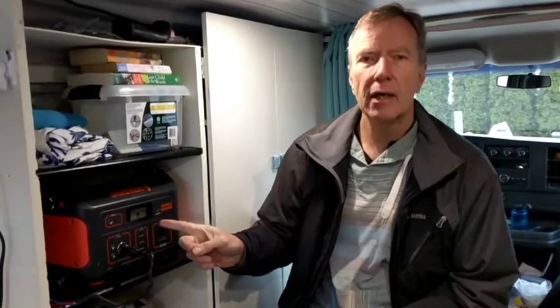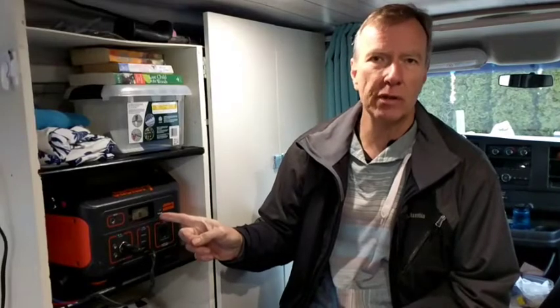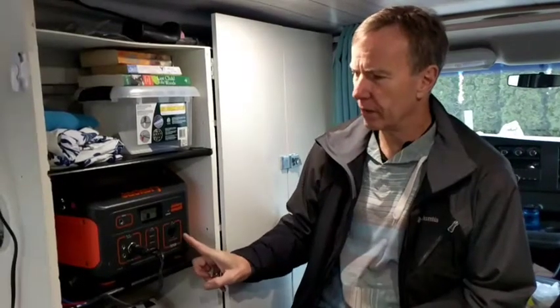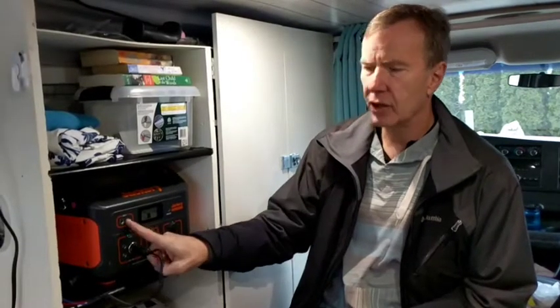On the market there are solar generators — which aren't really solar generators, they're batteries with all of the inputs and outputs that you need, including a solar input to charge them. We chose this particular model, the Jackery 500, because we thought it would be big enough to give us two days of operation when we couldn't charge it. It charges in three different ways: from the sun through a solar panel, from the car battery while you're driving, or from an AC plug. It has an output section for powering different things in the van and a single input where you plug in one of those three power sources.